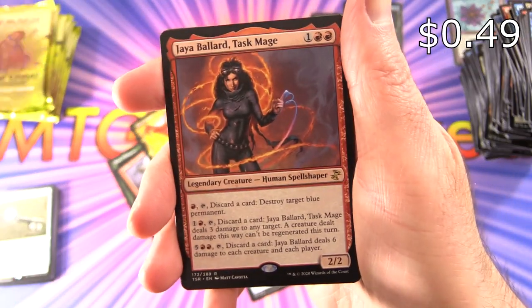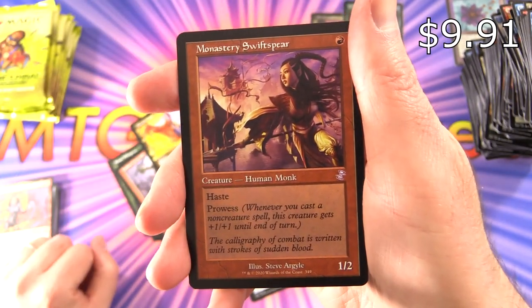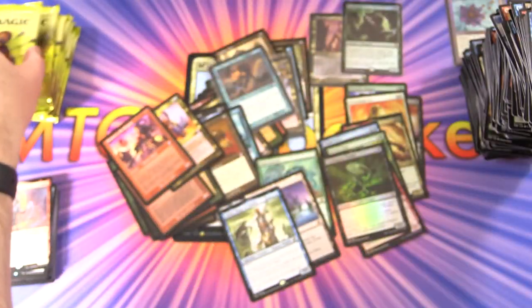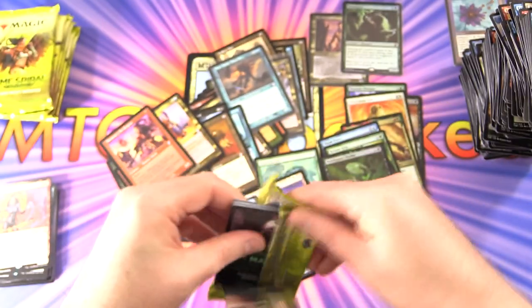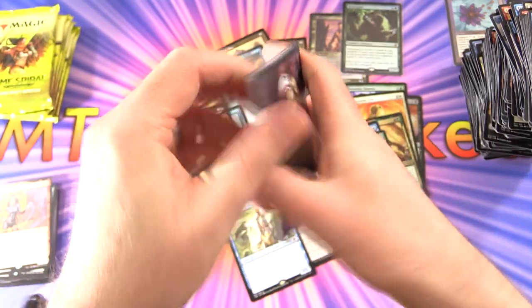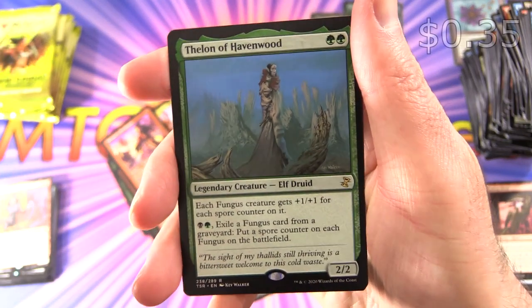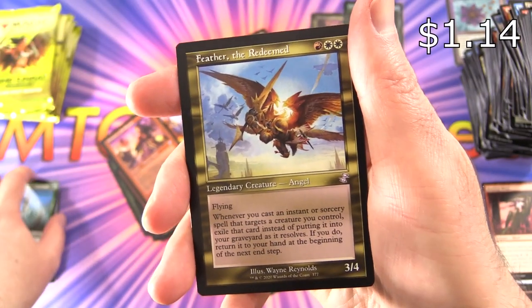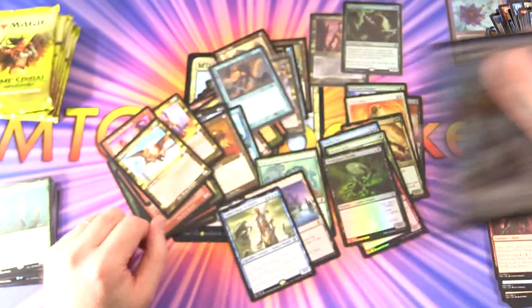We've got Jaya Ballard Task Mage — the young Jaya Ballard — Monastery Swiftspear looking pretty spiffy, and a Goblin. We are doing pretty well I would say. What is this? Thelen of Havenwood — the training creature, Elf Druid. Feather the Redeemed — very nice — and an Assembly Worker.